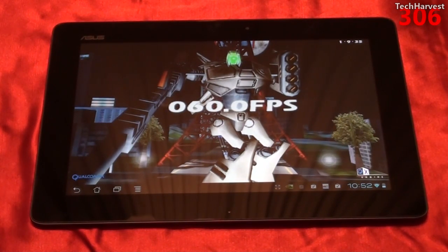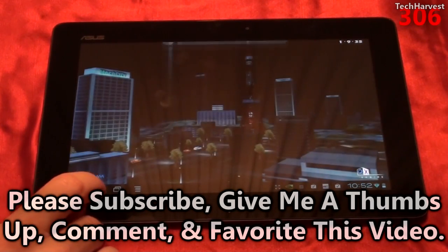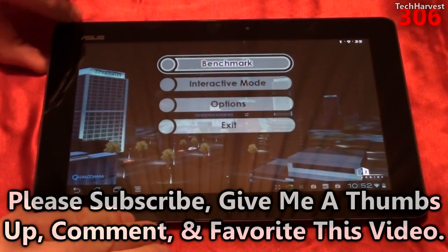It looks like we got an even 60 frames per second in this benchmark, which is really good. Let me back out of this and turn the volume down a little bit.